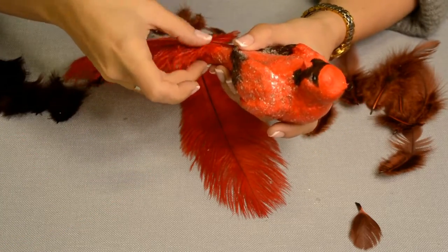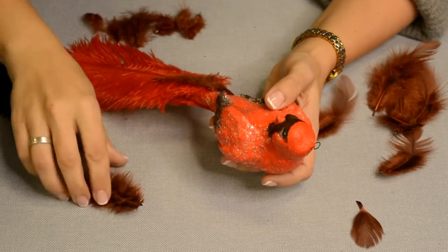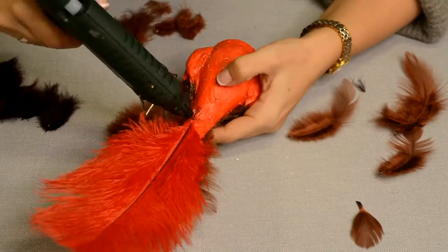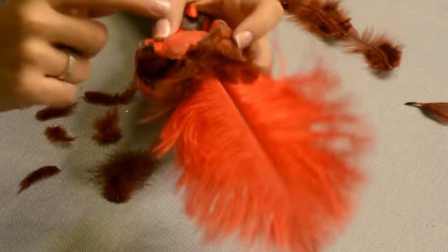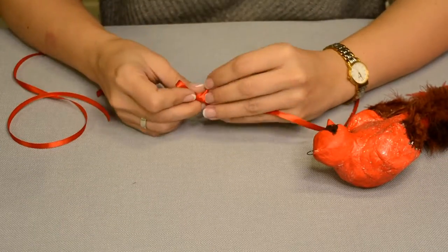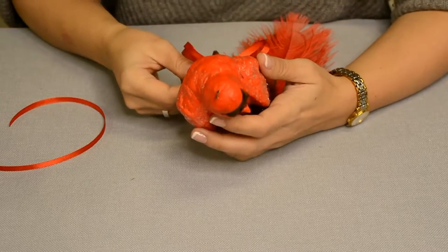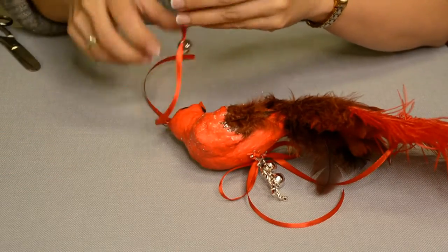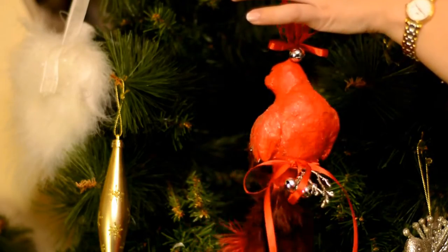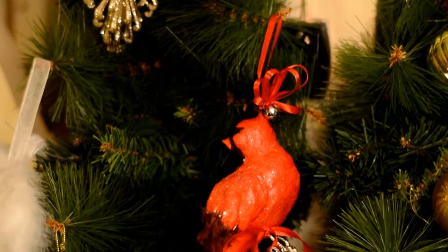I wanted to make the bird very bright and decided to make the tail out of real feathers. I had large red ostrich feathers and a set of smaller burgundy-brown colored ones. I glued the feathers around the tail trying to hide the end of the large feather under the down. Finally I put the bird on a branch — I had a metal twig bought a long time ago on eBay, but you can take a piece of real twig. I also added some ribbons, bows and small bells for decoration. Of course the bird is not very true to nature since cardinals don't have such tails, but the ornament looks very bright and elegant and would make a great addition to the Christmas tree.